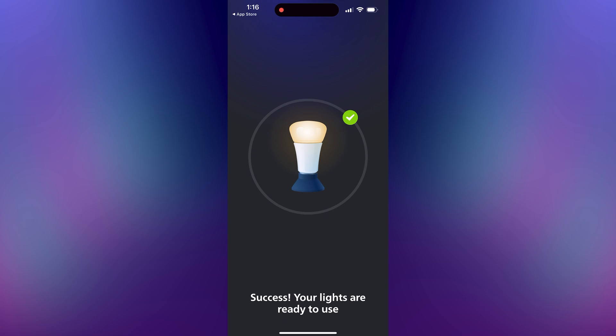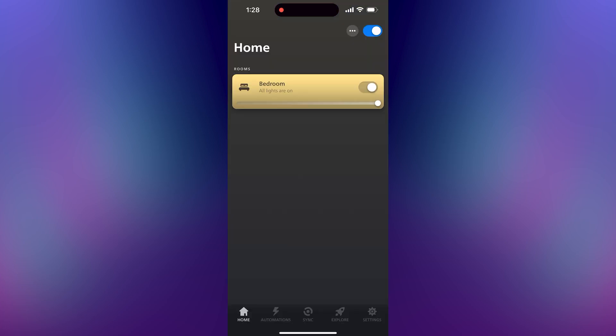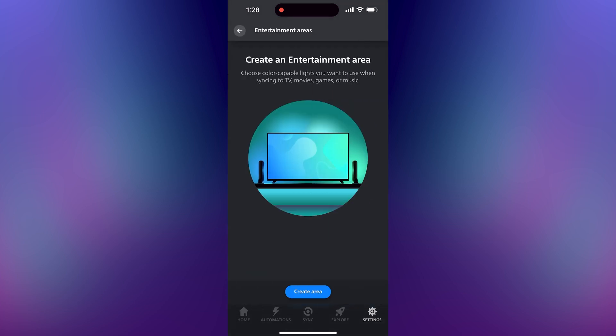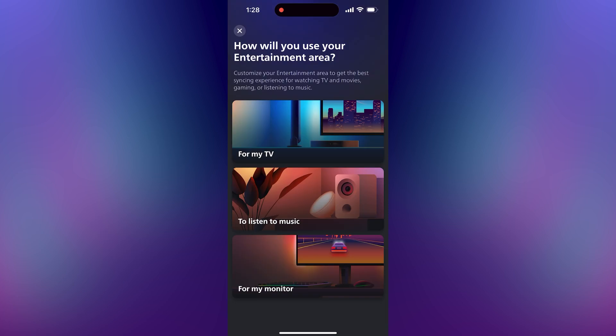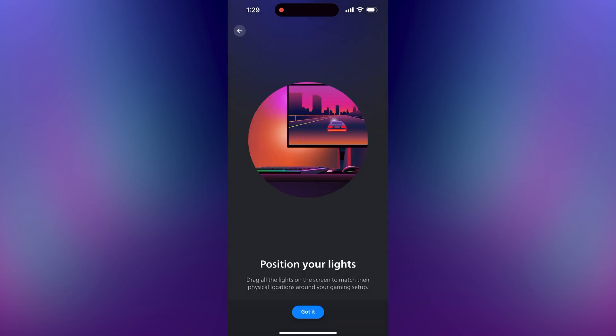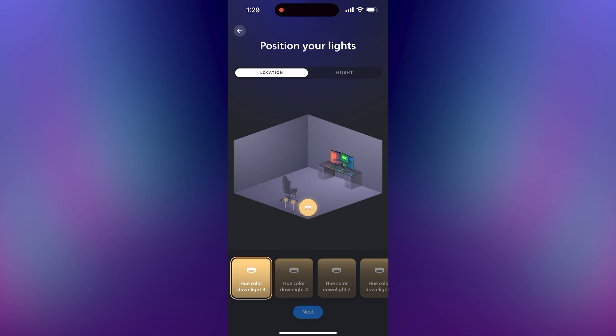Now it's time for the most critical part. Go to settings and tap on entertainment areas. Tap on create area. It doesn't really matter what you select here — just pick something and then name it. Select the lights that you want SignalRGB to control. It also doesn't really matter how you position these lights in this app because you're going to need to do that in SignalRGB later. We're just doing this to create an entertainment area that SignalRGB can control, so just do enough of this part until it lets you tap next.